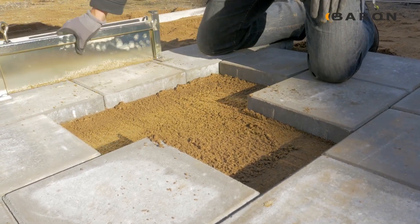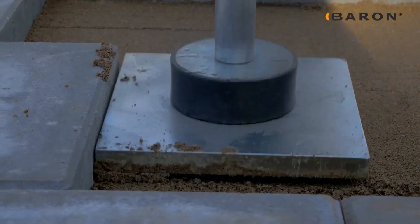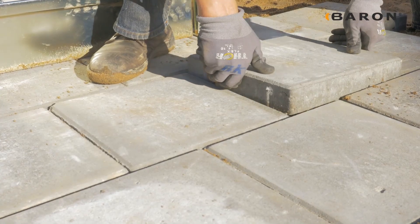Its user-friendliness shines as a single individual can effectively operate it. Setting it up involves connecting sidebars, adjusting dimensions, and aligning the bar on the target surface. Gentle tapping with a rubber mallet ensures a leveled finish.